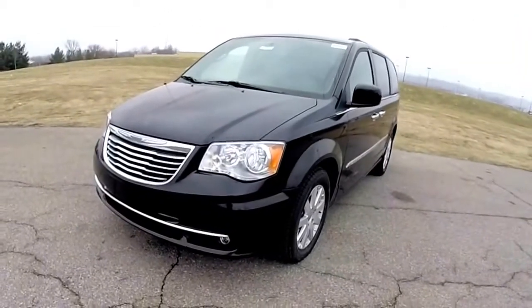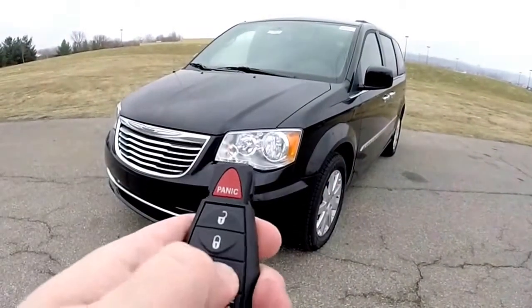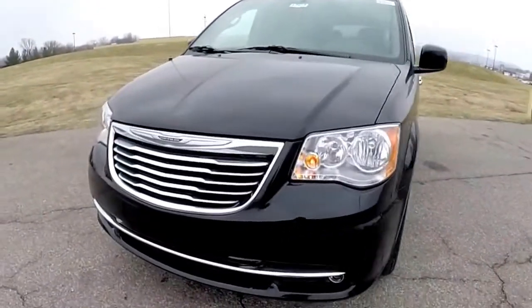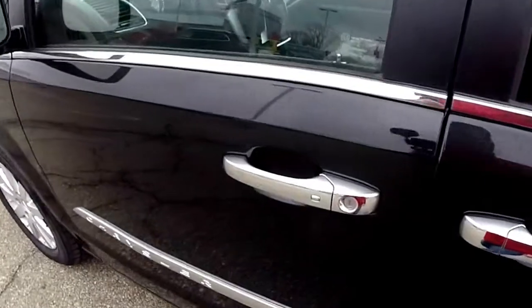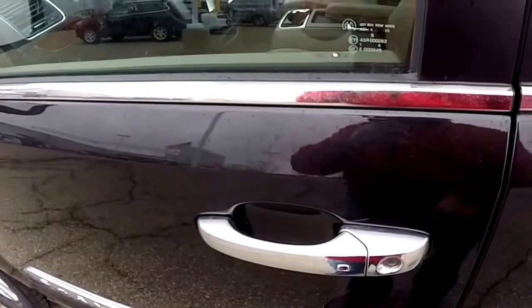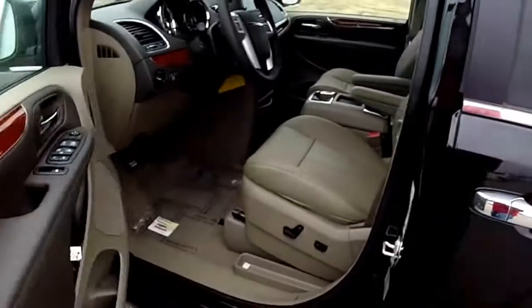To operate the remote start, just double press the remote start button on the key fob. To use the keyless enter and go — to lock the vehicle, just locate the button on the door handle. The horn will chirp and the door will lock. To unlock, just grab the handle with your hand and it'll unlock.